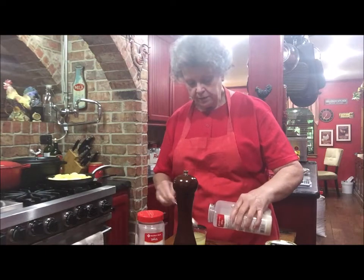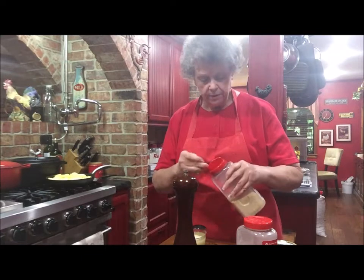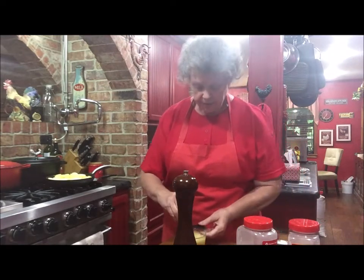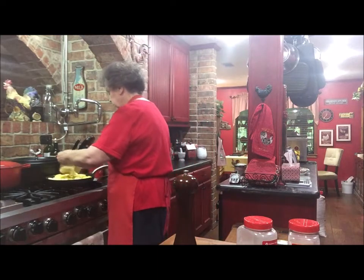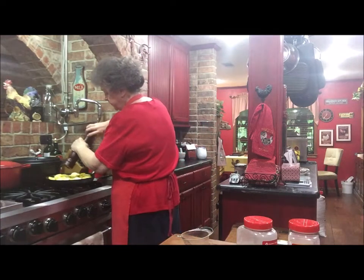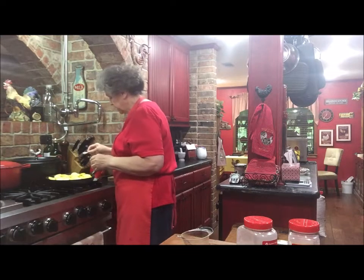Even though I've got onion in it, I want some onion powder because that just adds extra flavor. I'm going to put about two teaspoons of onion powder and about a half teaspoon of garlic. I'll go ahead and add that to my broth so it won't burn on the bottom if it doesn't have enough liquid. I'm going to add this to the squash and let it all dissolve in the heat. I'm going to put a few turns of black pepper in it, and I'm going to sprinkle about a half teaspoon of pink Himalayan salt on it.